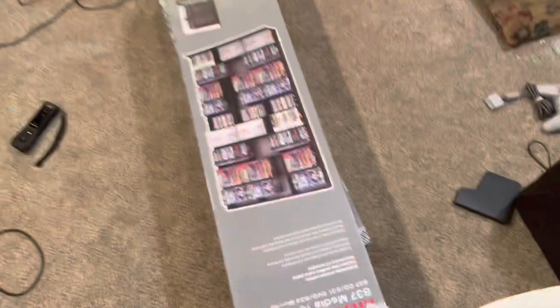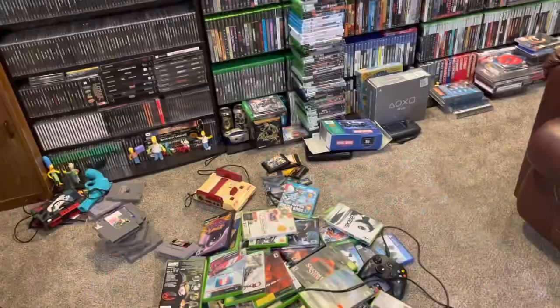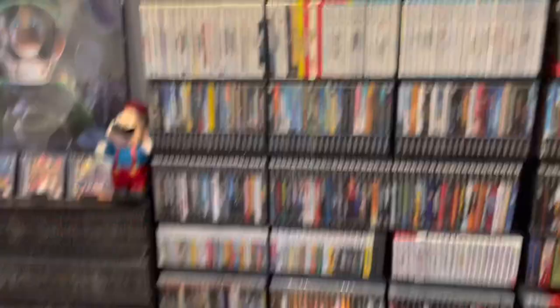Hello everybody, today we got a project. I ordered two more of those big media shelves. I know I haven't really showed my games yet, but the reason for that is because these are ones I was gonna keep. There's a lot of it unorganized because there's no room - these shelves are packed, there's some over here, and there's just other stuff everywhere that I would like to have over here but I can't because I have no room.